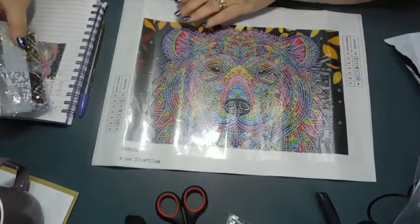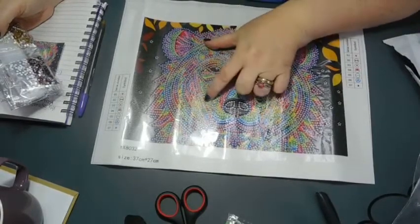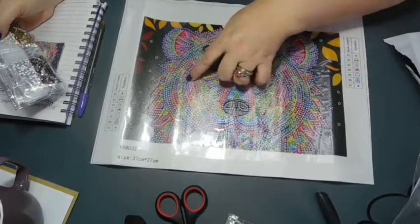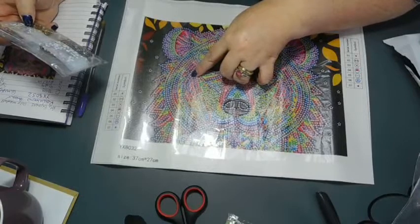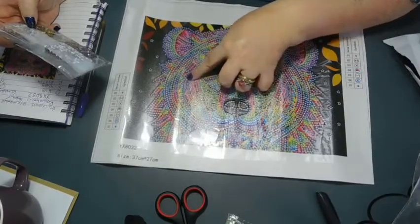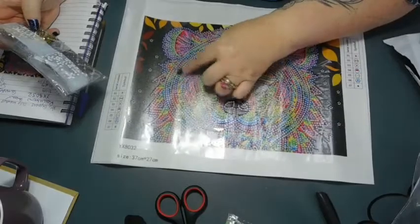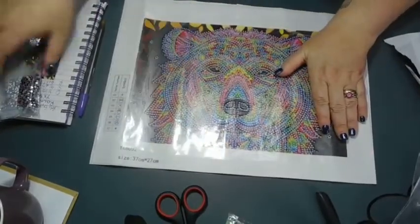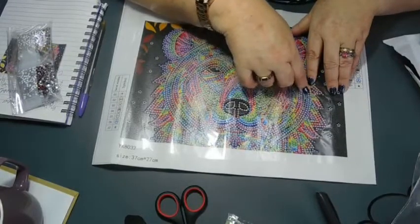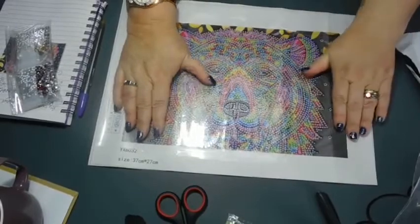Let's see — number one is an up arrow, clear. Number two is two diamonds, and that's red. Number three is an X and they're gold. Four is blue. Looking at the canvas, can't really tell what the intention was.